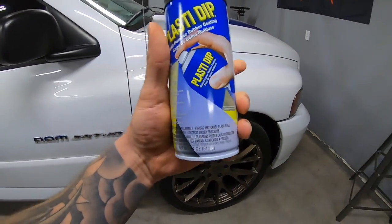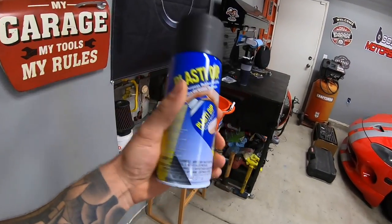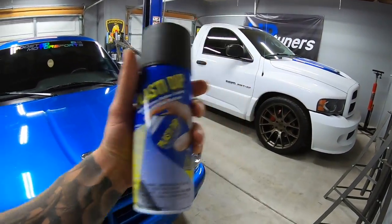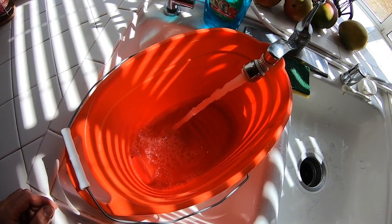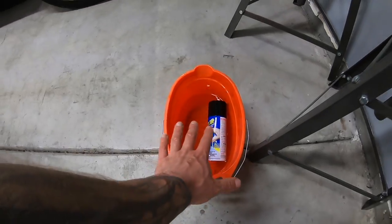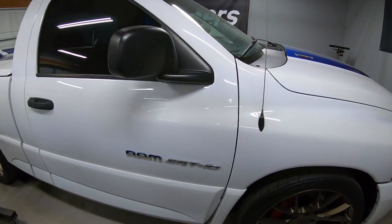Go ahead and put in some hot water — nothing too crazy, you don't want to blow the can up — just some warm water. Leave it in the bucket for 20 minutes, and in the meantime we can mask everything up while it warms. Here we are with the warm water; we'll put it in the bucket, drop the can in, carry the bucket back out to the garage, and let it sit.